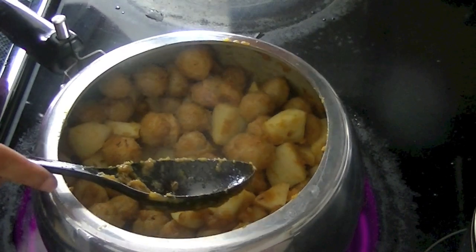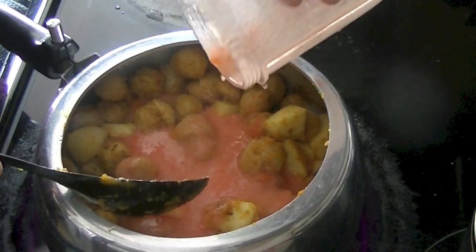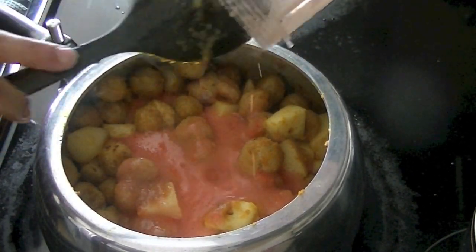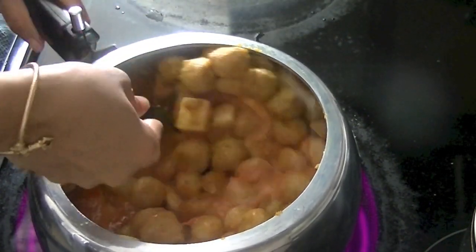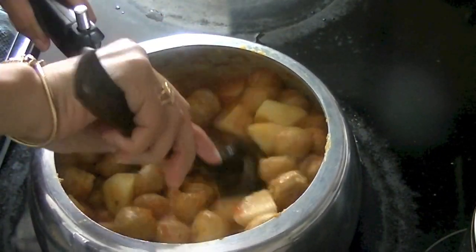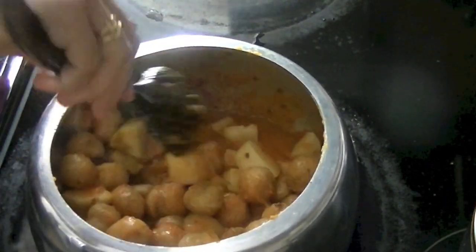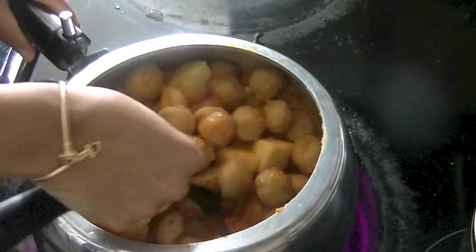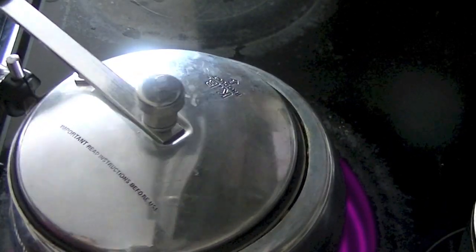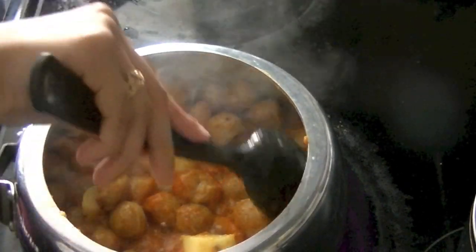Blend three to four tomatoes in a blender and add them in. Tomato puree lends a nice flavor to the curry — you can also use tomato paste. Tomato puree is simply three to four tomatoes blended with a little bit of water. Again, thoroughly mix all the ingredients and cover the cooker — not closing it, just covering it — so that the tomatoes cook a little bit.